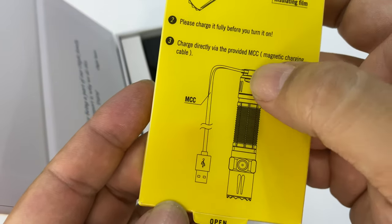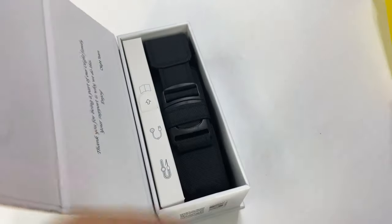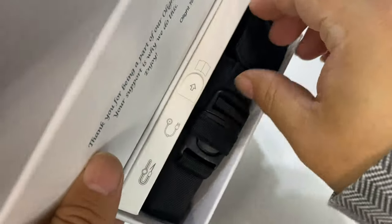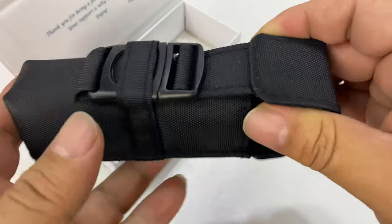You can see it doesn't have a plug. It's a magnetic charger that attaches to the base, which is super nice. So here we go. First of all, this packaging is second to none.